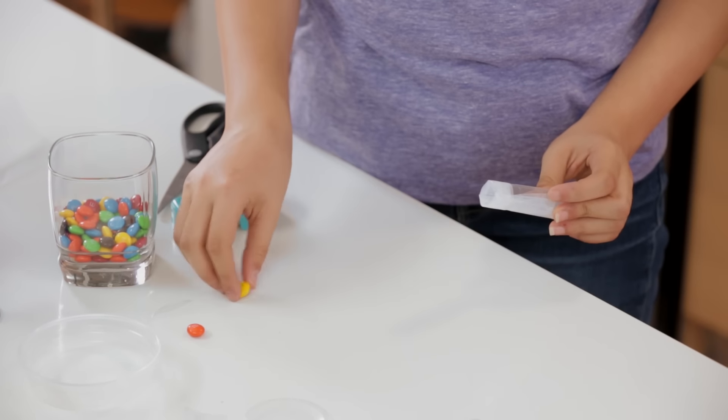This next part is important. We're going to memorize the order of our candies. Try memorizing the first letter of each color. For example, GORBY: green, orange, red, yellow, and blue. Then you just load them in last letter first.